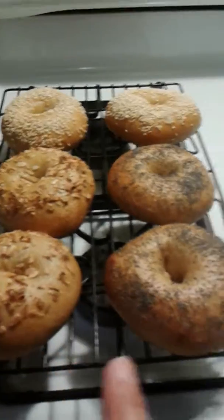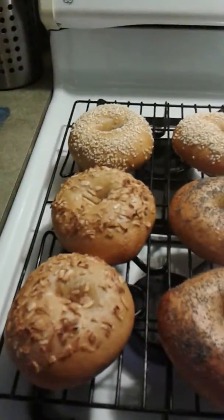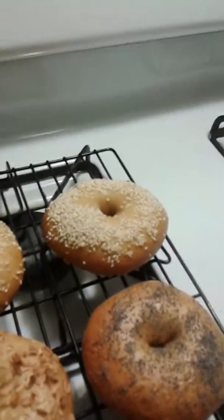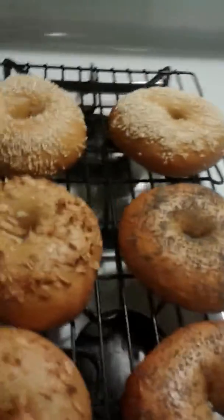And this is how they came out. So I got two onion, two poppy, and two sesame. Nice and crispy on the outside. Look at that nice shape — it actually blows up in the oven, I've noticed.